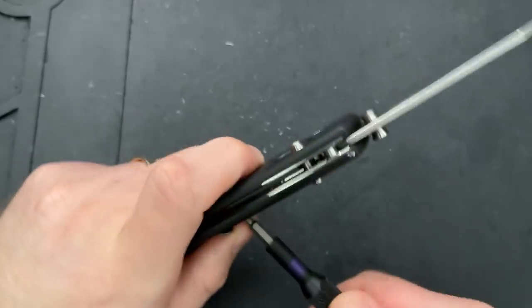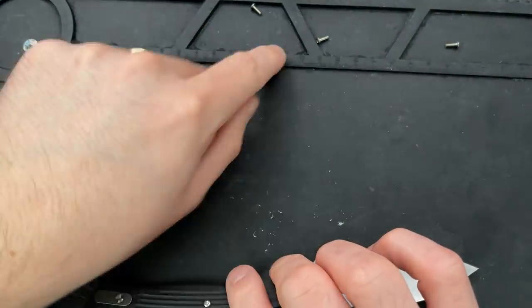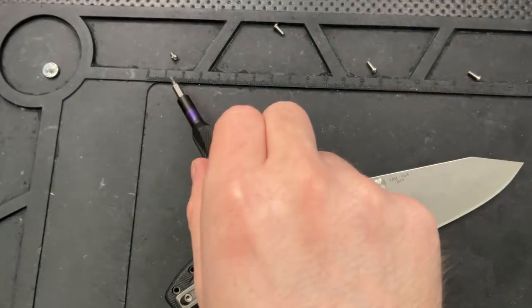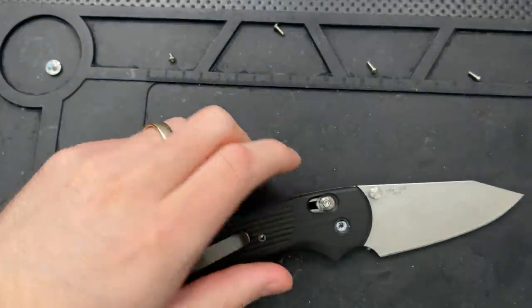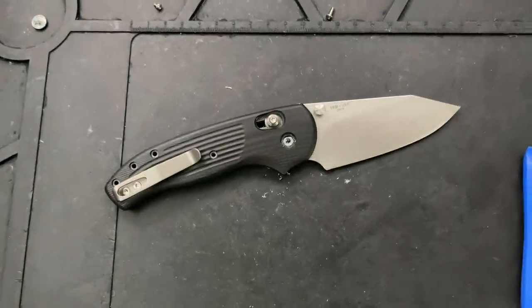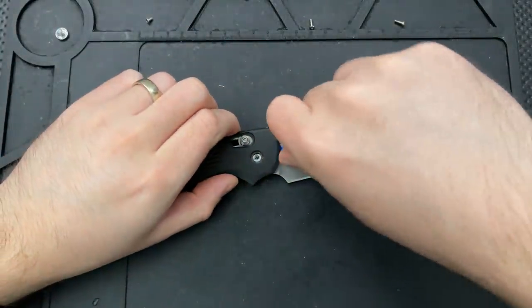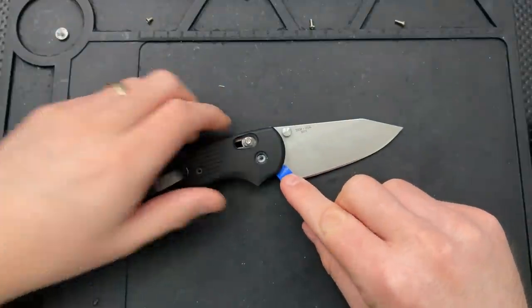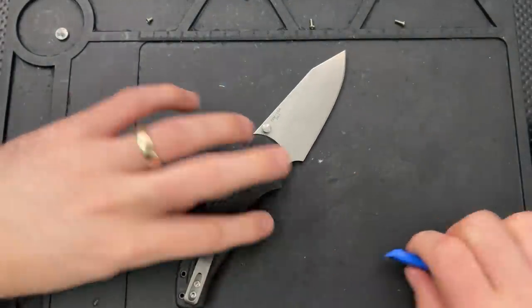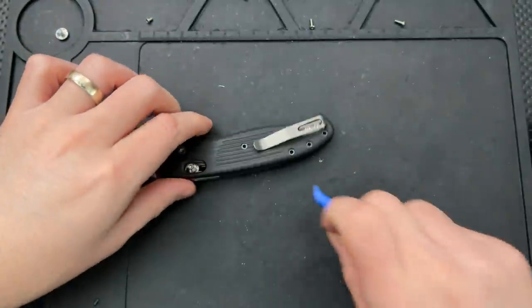I'm using my little mat here with different holes, and I'm going to arrange the screws in the way I took them off the knife so I don't accidentally put one in the wrong position. These three look identical; this one is shorter and is quite clearly a pivot screw. If you're curious about any of the tools I'm using, including this one from iFixit, you can go to nickshabazz.com/tools for a full list. One thing worth highlighting is that this construction is relatively integral — the G10 is also the backspacer. That's kind of cool.